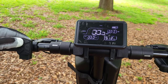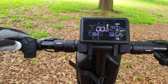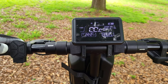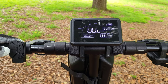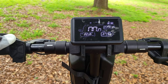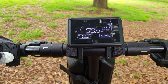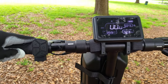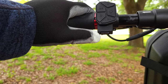I like the horn a lot better than a bell. The next button toggles through the different riding modes: Turbo mode goes up to 28 miles per hour, Eco mode goes about 9 miles per hour, and Standard mode goes about 18 miles per hour. The following button toggles the display between Fahrenheit and Celsius, and between miles per hour and kilometers per hour.